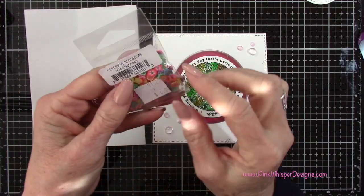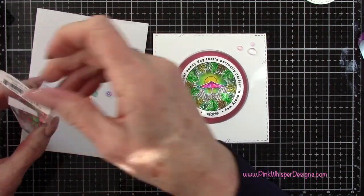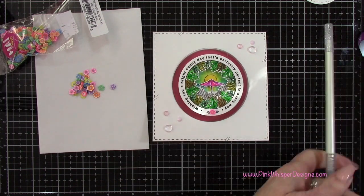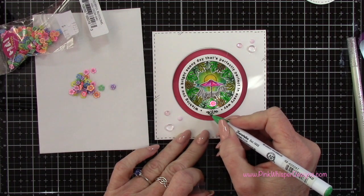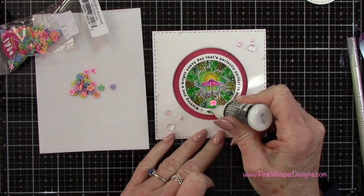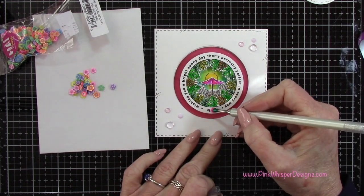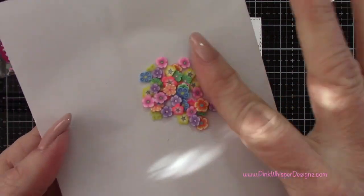Now with these HAI Supply Little Gems — these are the colorful blossoms — these are beautiful little felt flowers. I'm going to grab that hot pink one and I'm going to cover that little flower that's included in that sentiment. I'm going to color in those little leaves first, and then I'm going to go back to my Ranger Multi Medium Matte Glue, add a little dot of that, and attach this flower. That's just going to give it a little more dimension and interest, and you can see up close how pretty these little flowers are.